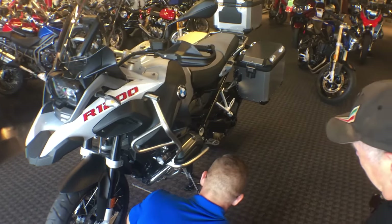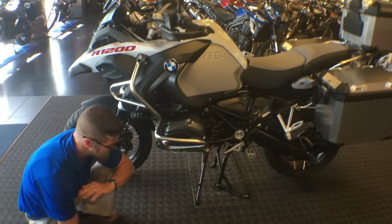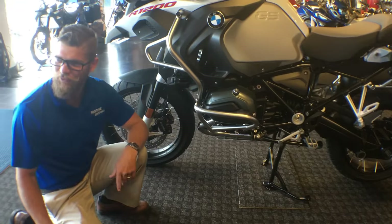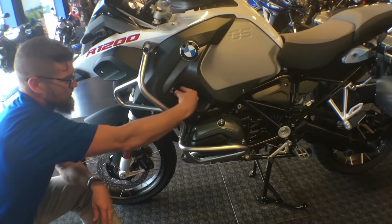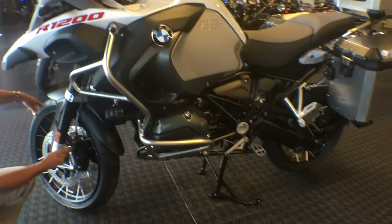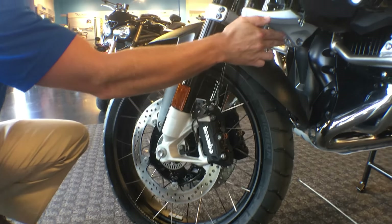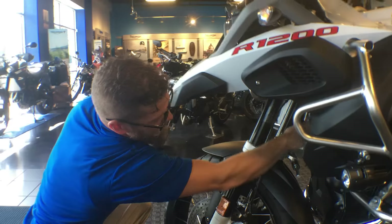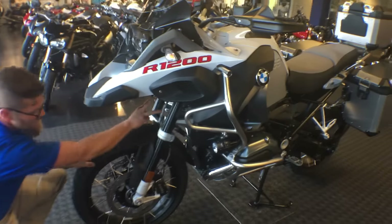The side stand and center stand both come on this motorcycle. The side stand has a safety switch — it'll kill the bike if you try to take off in first gear with the stand down. There's nothing on the center stand so you can do whatever you want with that. Coming back to this side, I'll demonstrate the ABS sensor cable, the speed sensor pickup, the steering stabilizer in the bottom triple, and the front mono shock — all working together for 80% reduction in brake dive.